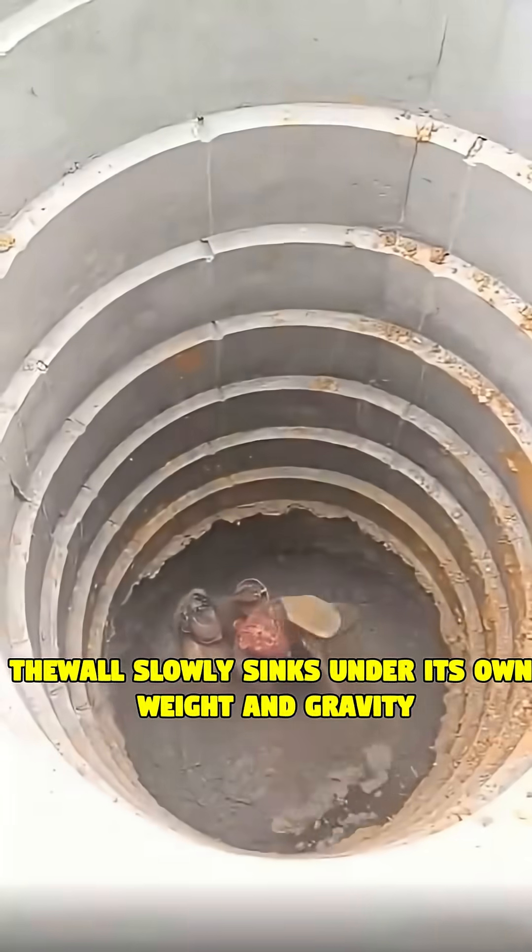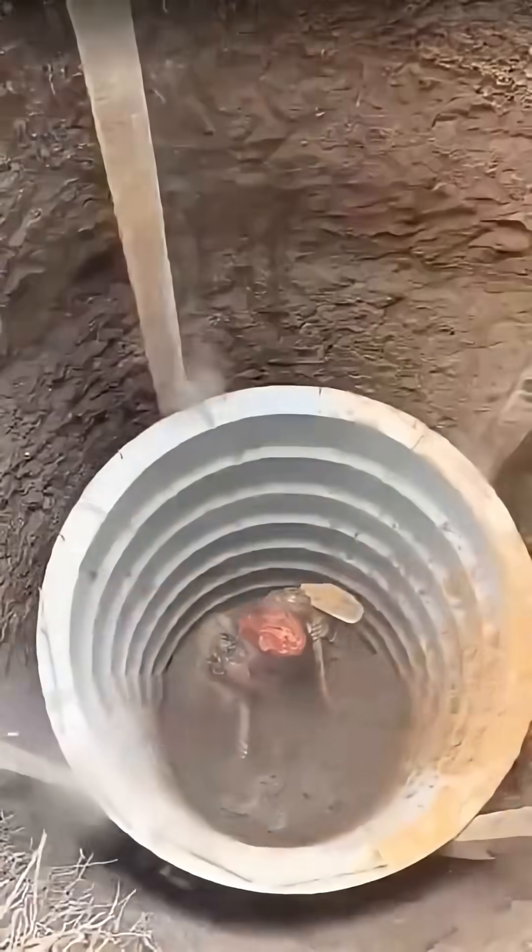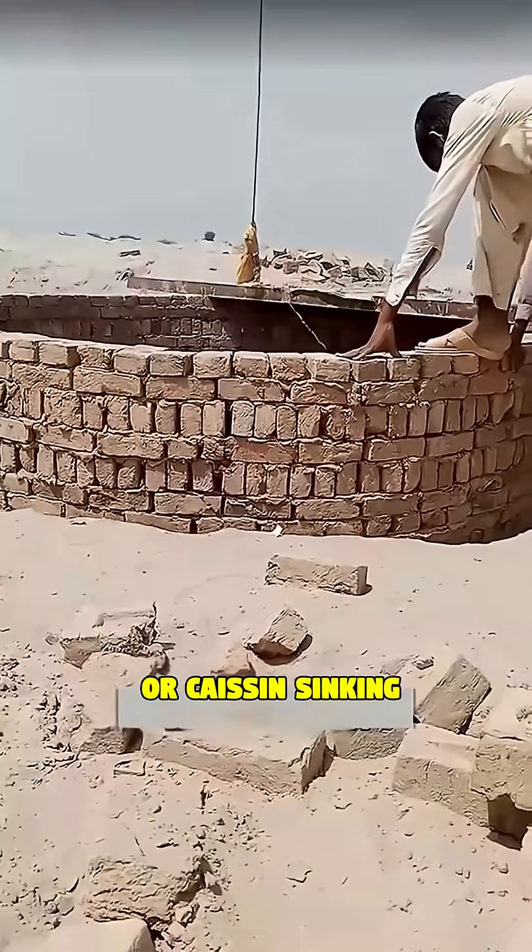The wall slowly sinks under its own weight and gravity. This clever method is called well sinking, or caisson sinking.